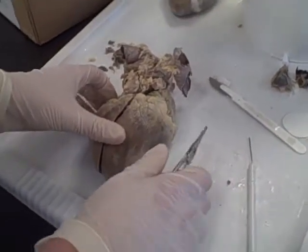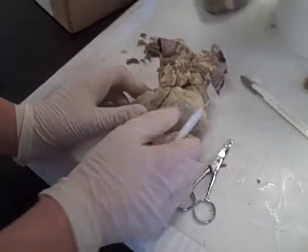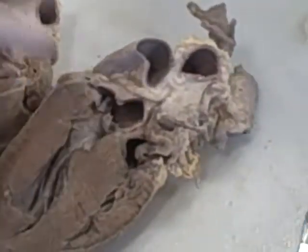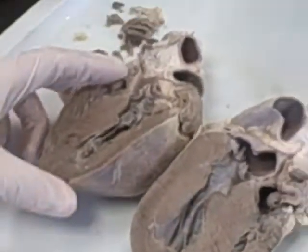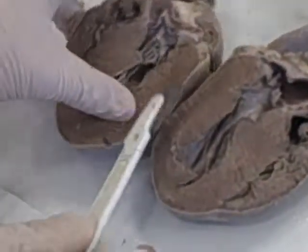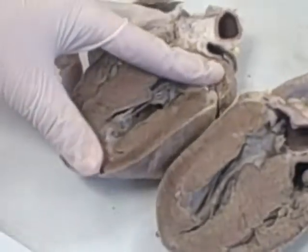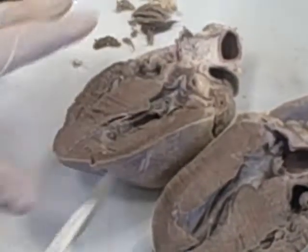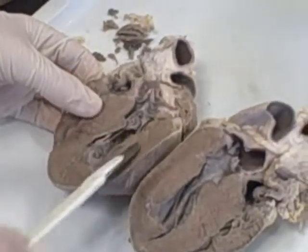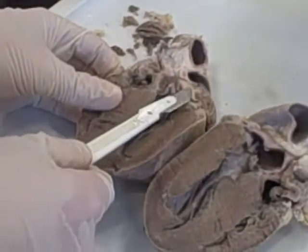This is the sheep heart we are dissecting. We slice right down the center and open it up into two halves. You can see right through the aorta here, and the ventricles appear to be very muscular because they have to pump the blood through the heart and out into the veins, while the atria retrieve deoxygenated blood which they return to the heart.